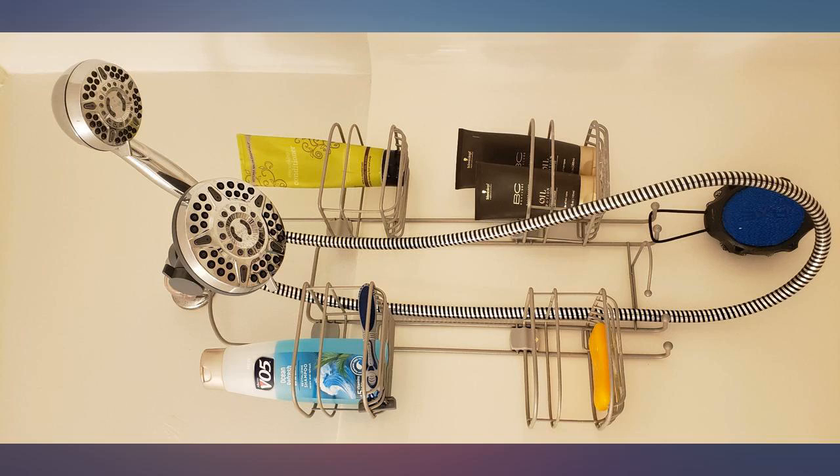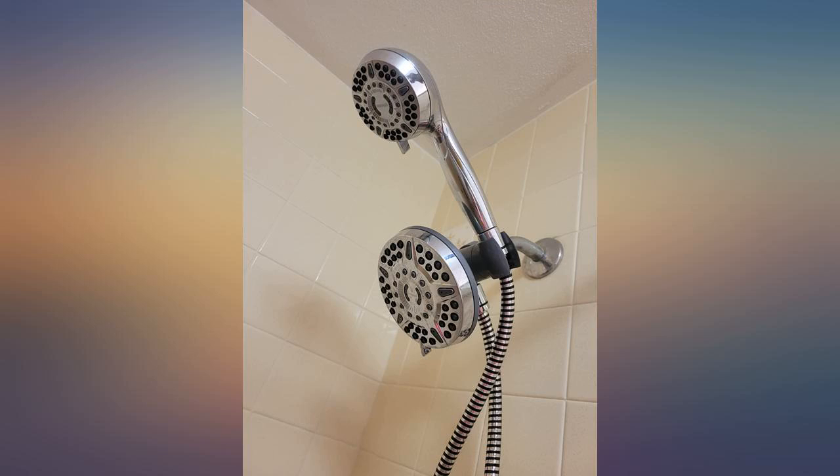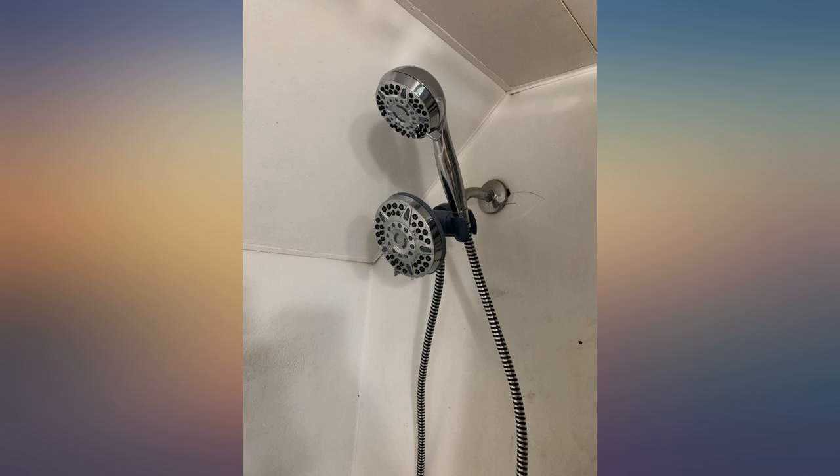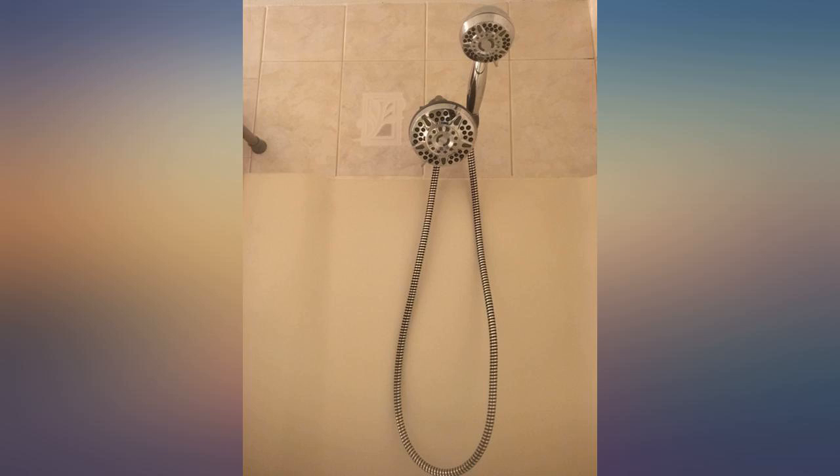Even though all this looks like chrome, it is primarily plastic. Even with that, it feels well made and sturdy. Great shower head, and would recommend it. If you've found this review to be helpful, please feel free to hit the helpful button somewhere near here.